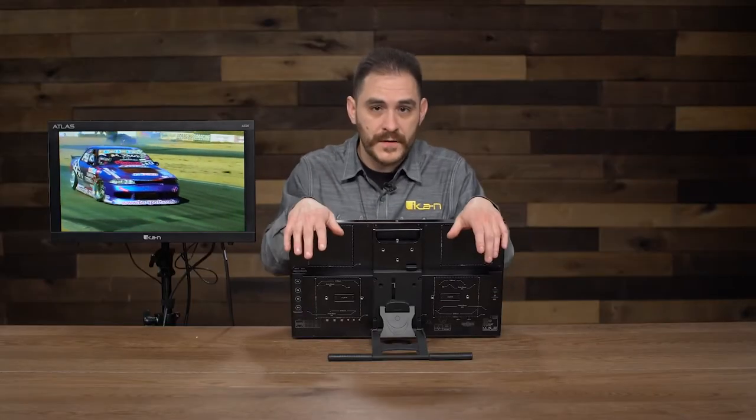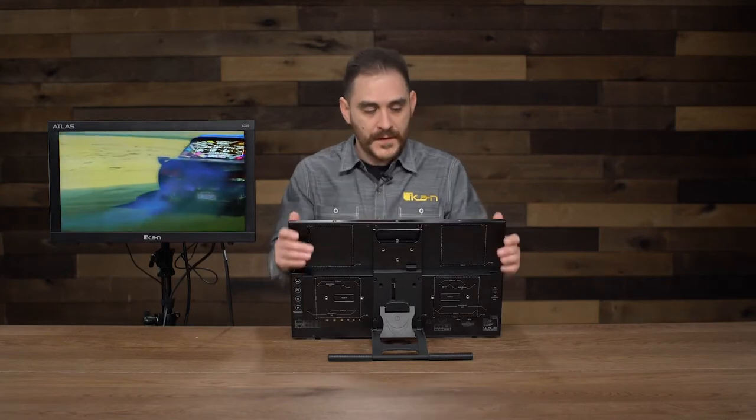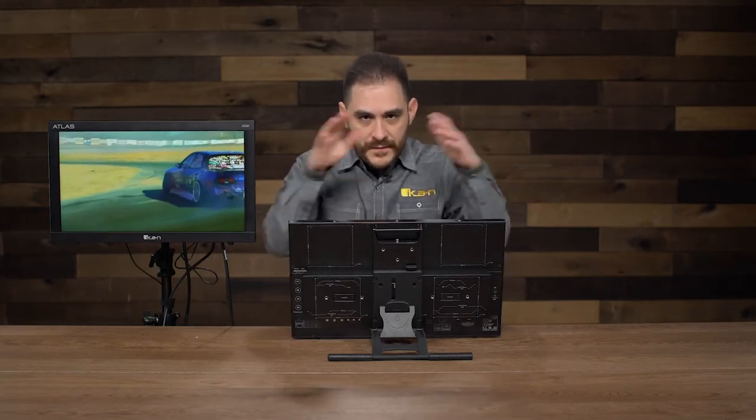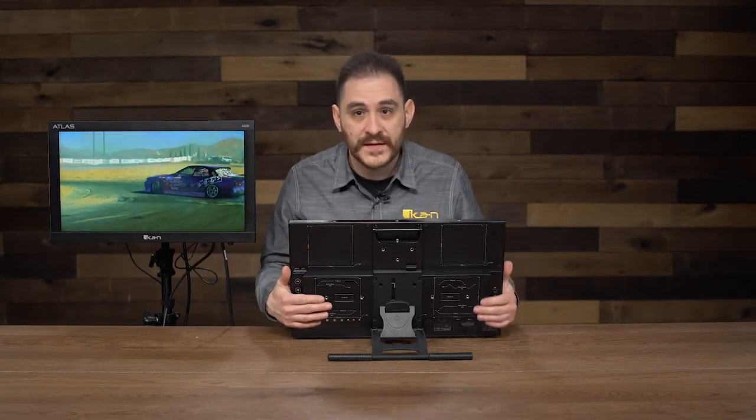With this monitor, and with a lot of our ICANN monitors, getting to the menu and getting to the features is always very quick and very fast. These are the physical aspects of the AX20 — it's a very beautiful monitor, very well-designed, as you can see.